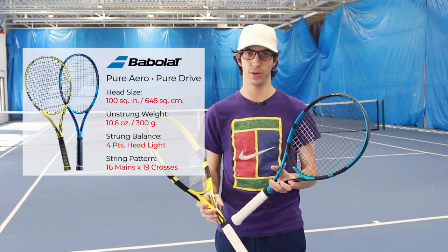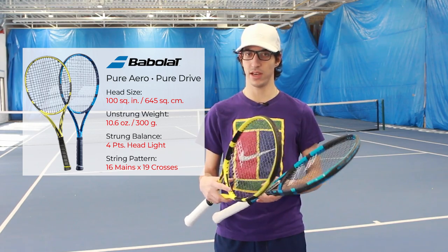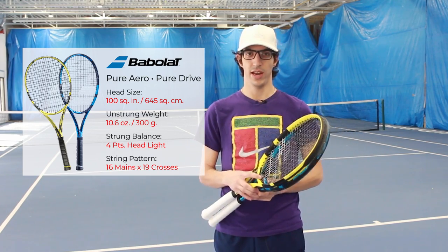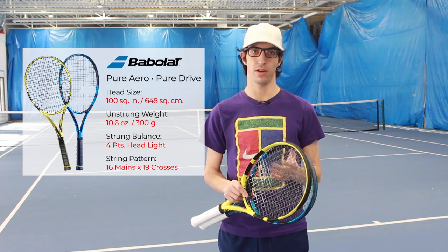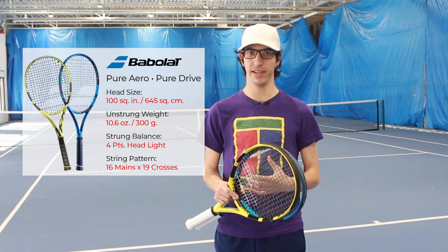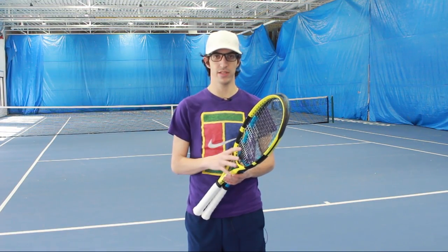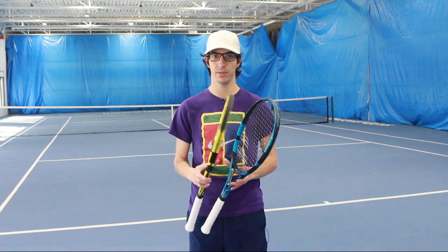One of the most common questions we get asked when helping a customer pick out a new racquet is what is the difference between the Pure Aero and the Pure Drive. They both weigh the same — 300 grams — have the same head size of 100 square inches, and the same balance of four points headlight. So they should swing and feel fairly similar, right? Not so much. While the listed specs are very similar, there are some key differences in how the tech is applied in each of the frames that make them feel and play very different from one another.